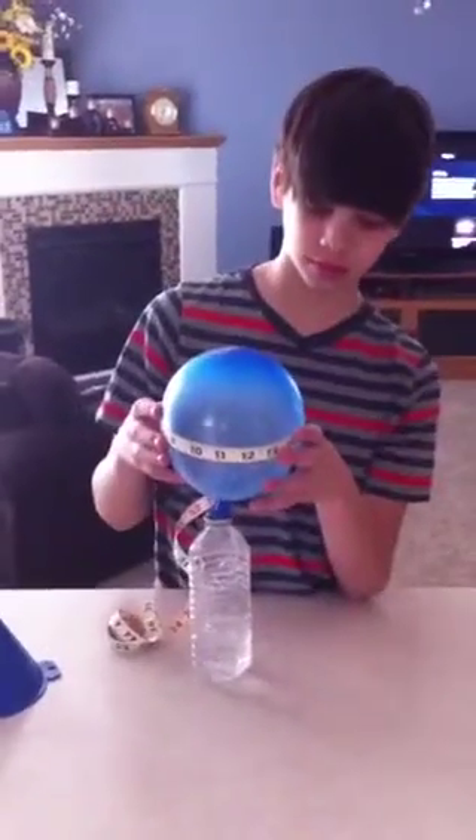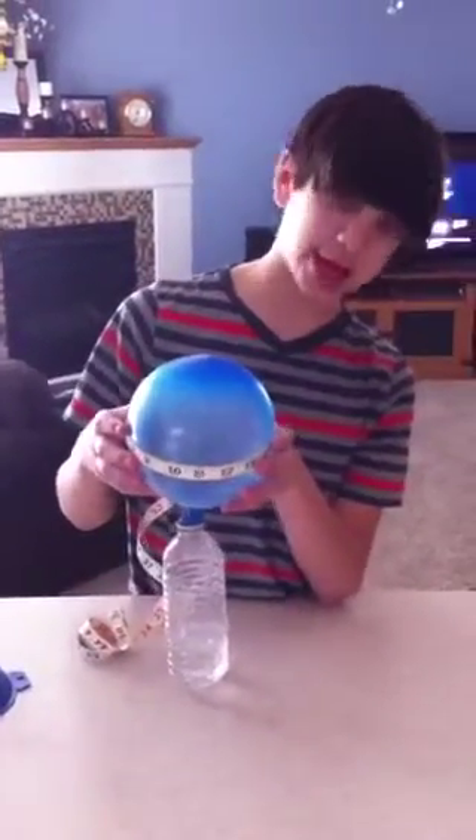I'll record the diameter around your balloon — 18. For trial two, use the same amount of three-fourths cup of vinegar into the water bottle.